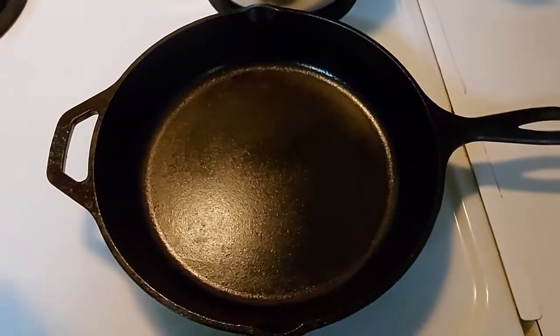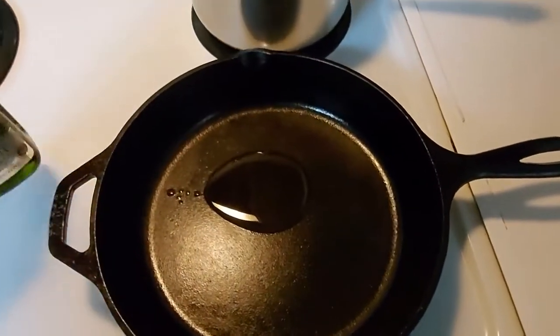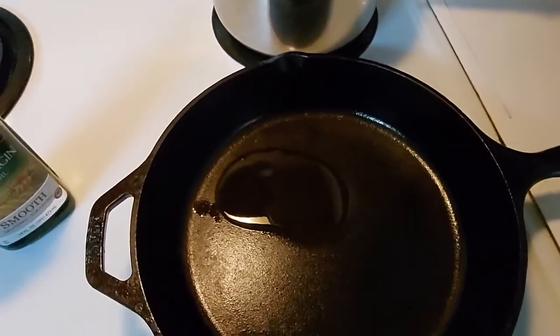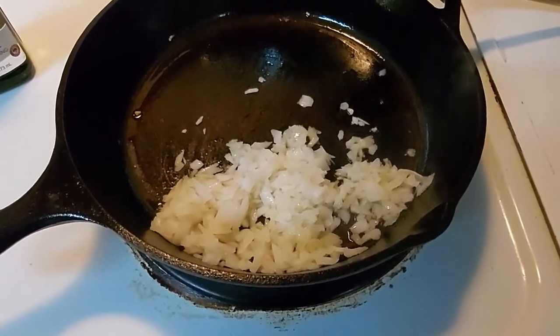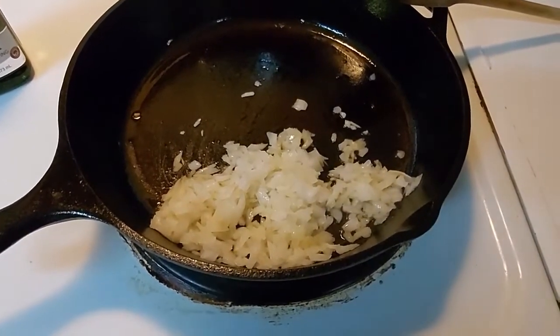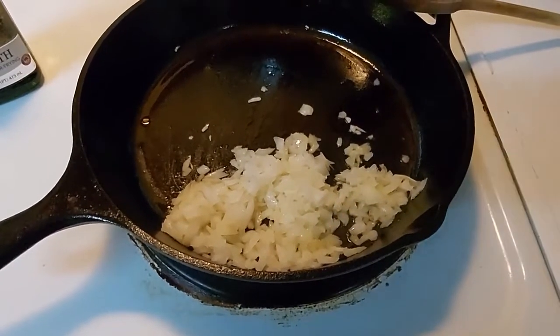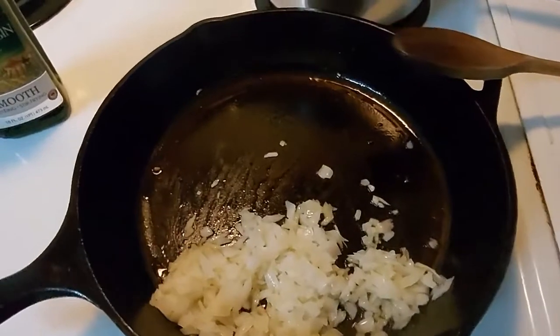Our skillet is up to temp. We're going to add in a little olive oil and get the onions in here. I've got the onion in there — we're going to let this cook for a few minutes in the oil before adding the garlic. The garlic just needs to cook long enough until it's fragrant, and then we're going to add that into our meat.